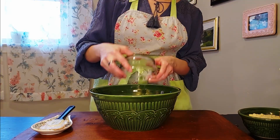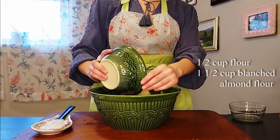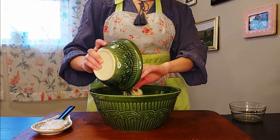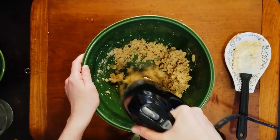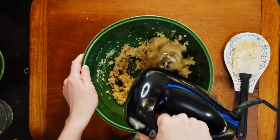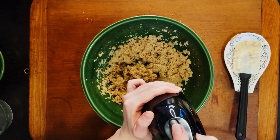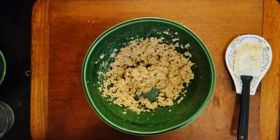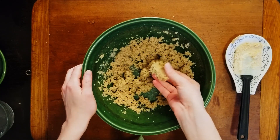Once that's combined, we're going to add our dry ingredients: flour and blanched almond flour. Almond flour is much more filling than wheat flour, and it's rich in vitamins, healthy fat, and fiber. While this won't quite turn our Lembas bread into a superfood, I think it's a nice nod to Tolkien's magically sustaining creation. This may seem a bit dry, but as long as it can press together a bit like wet sand, you should be good to go.